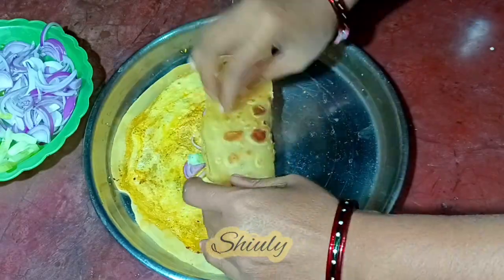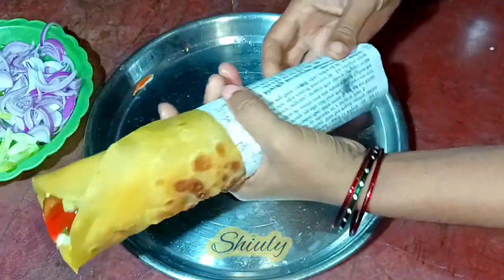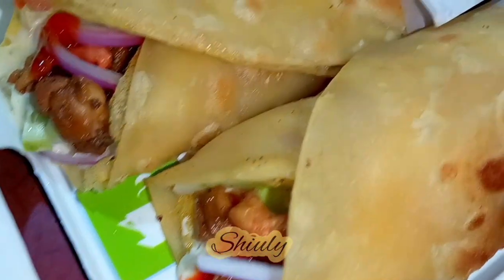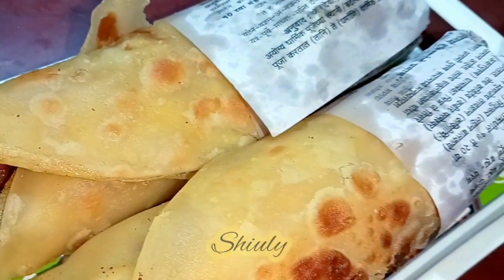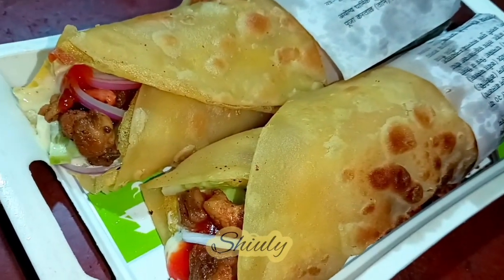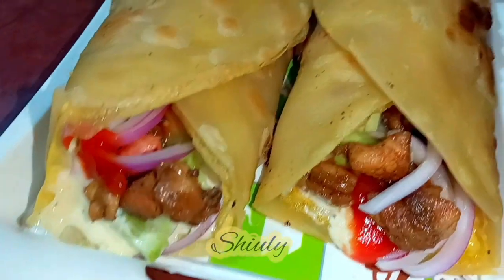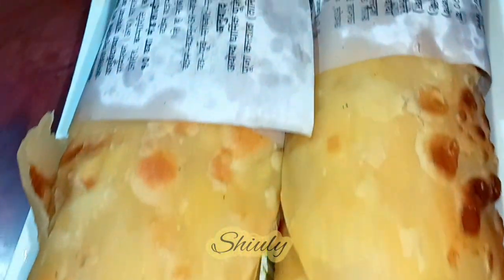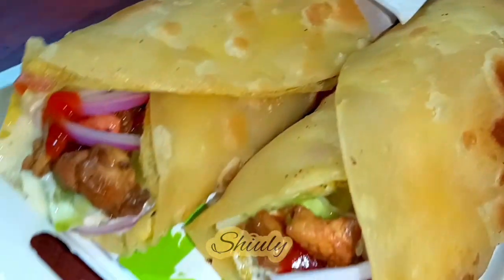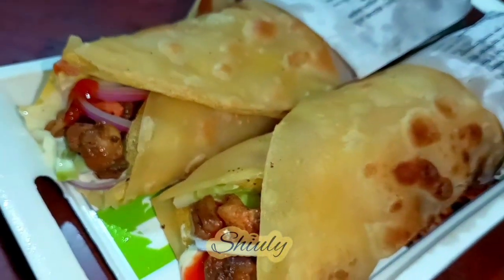The second roll is also done — I'm rolling it with the help of a piece of paper. Here are our egg chicken rolls, they're really very delicious. The recipe is not very hard so try this simple recipe at home and don't forget to share your experience with me. Hit the like button if you really liked the video and please don't forget to subscribe to my channel. Thank you so much for watching — hope to meet you in the next video, bye bye.